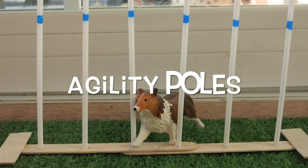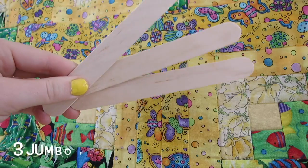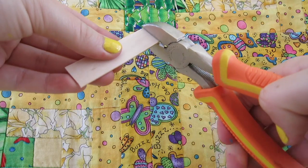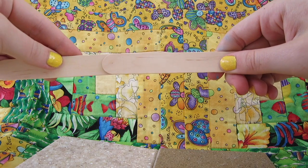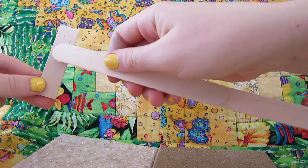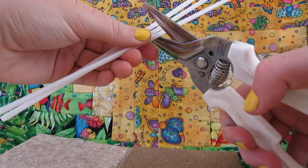Next up, we're going to be making agility poles. These are probably the hardest thing on the list, but still really easy. You're going to need three drink straws, a permanent marker, and three jumbo popsicle sticks. You're going to be cutting one of them in half and then cut the ends off of it. Then you're going to be gluing one of the long ones and sticking another one on top of it, so it makes a pretty long base for you to put the poles on. Then you're going to be taking the cut-in-half one, put glue on it, and glue it to the base of the long stick. Then do the same with the other end — this makes it stable so it doesn't fall over.